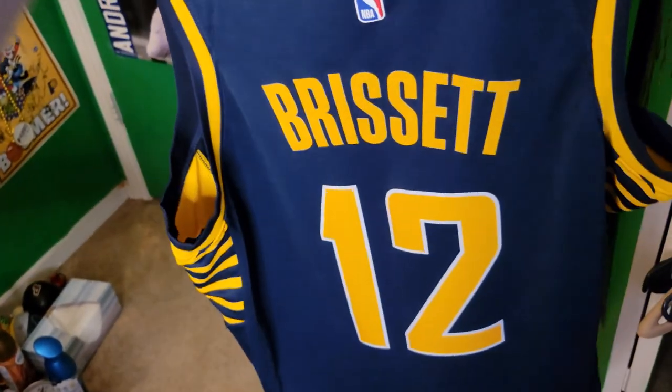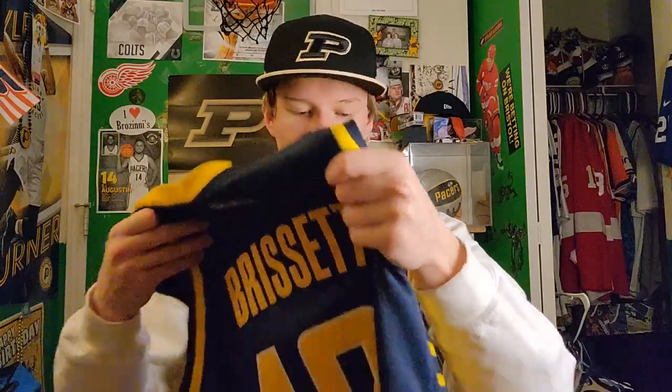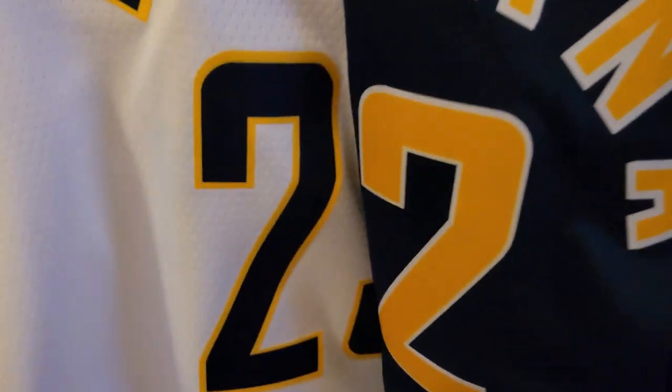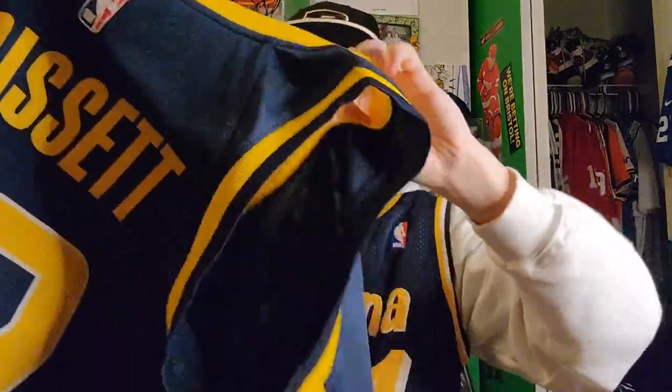If you don't believe me that this looks real, let me grab one of my real ones from Fanatics. This right here is an authentic Oshae Brissett Pacers jersey — I know it's a different color, but it's a good comparison. As you can tell, the spacing is similar, the letters aren't out of whack. The logo again — the only difference is this Nike logo is screen printed, as you can tell.